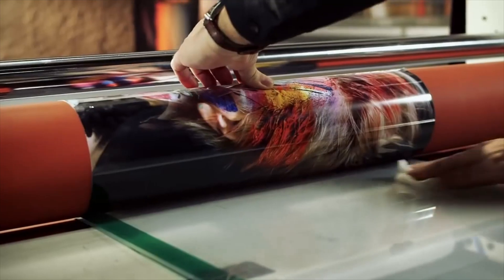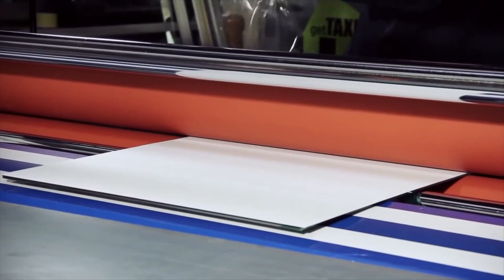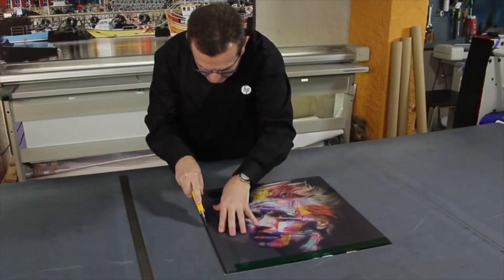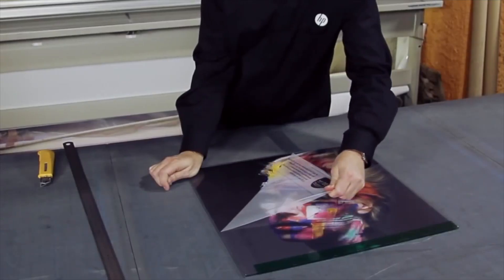The use of the cold laminator will help you to perfectly apply it to the acrylic sheet. Finally, cut the excess edges of the print out and remove the protection on the acrylic sheet.